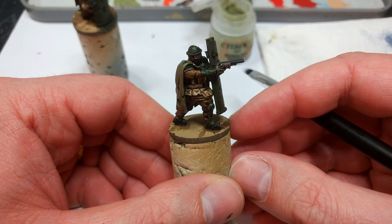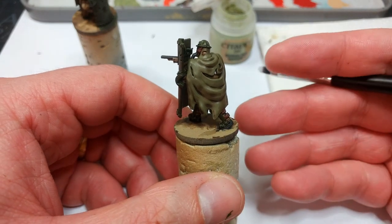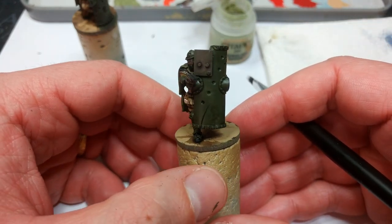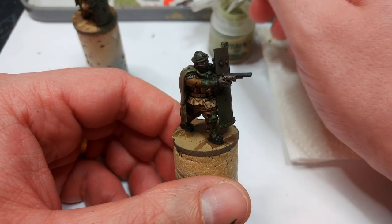Now depending on how quickly you want to get finished models on the table, you could base this guy up and call him done. He's not looking too bad at all — a little bit shiny, I'll probably knock that back with a matte varnish which we're going to use later anyhow — but he's cool. We can take it a little bit further though, and for the sake of example, I am going to do that now.